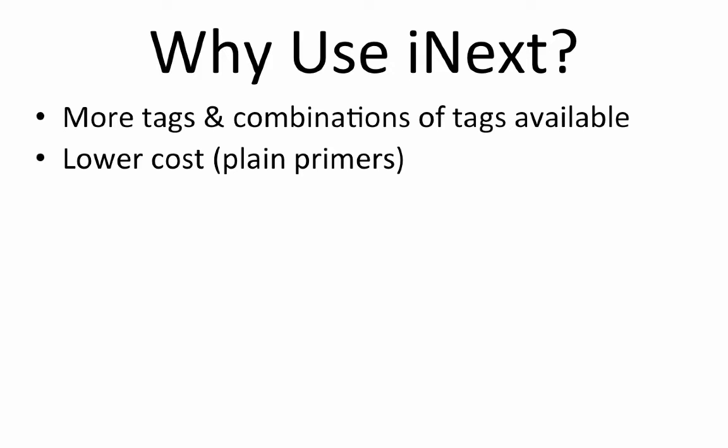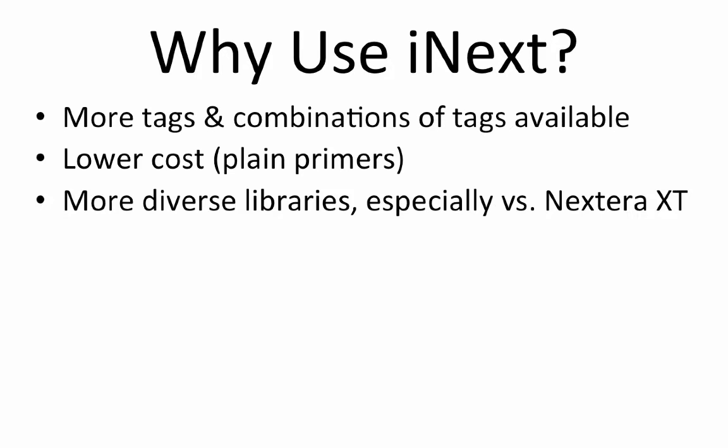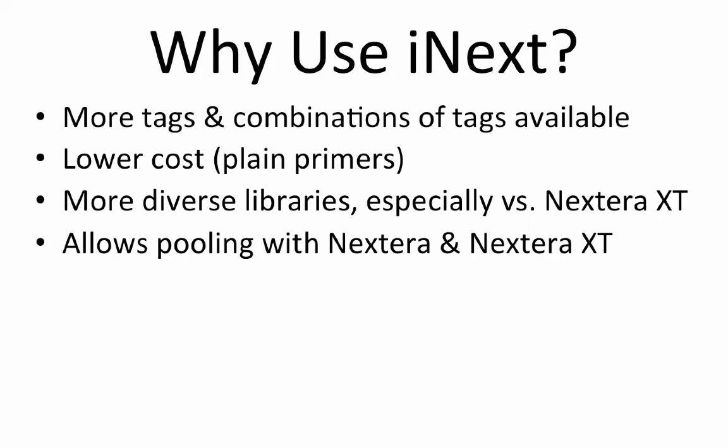Plain primers mean that no additions, such as phosphorylation or biotins, are necessary. Third, because we can physically shear the DNA, the libraries are more random and thus more diverse. Finally, we can pool any iNext library with Nextera or Nextera XT libraries made with the original, or quote-unquote A, set of Nextera primers.